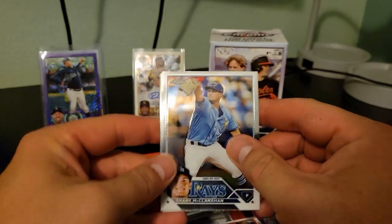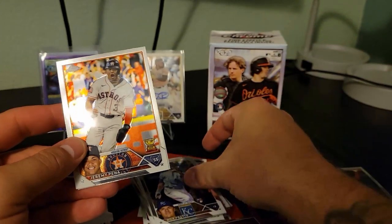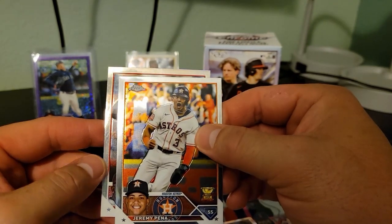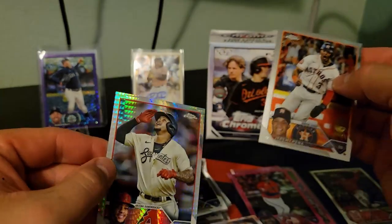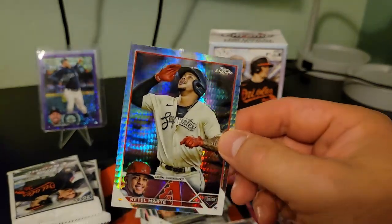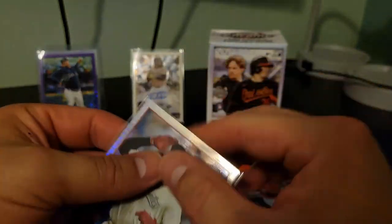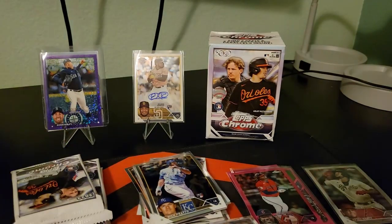Alright, there's another one of those cool-looking refractors. Oh, Nick Pivetta. Jeremy Peña. Is that Marte? Awesome, sick. As a D-backs fan, that one goes right in the keep-it box. Those are cool.